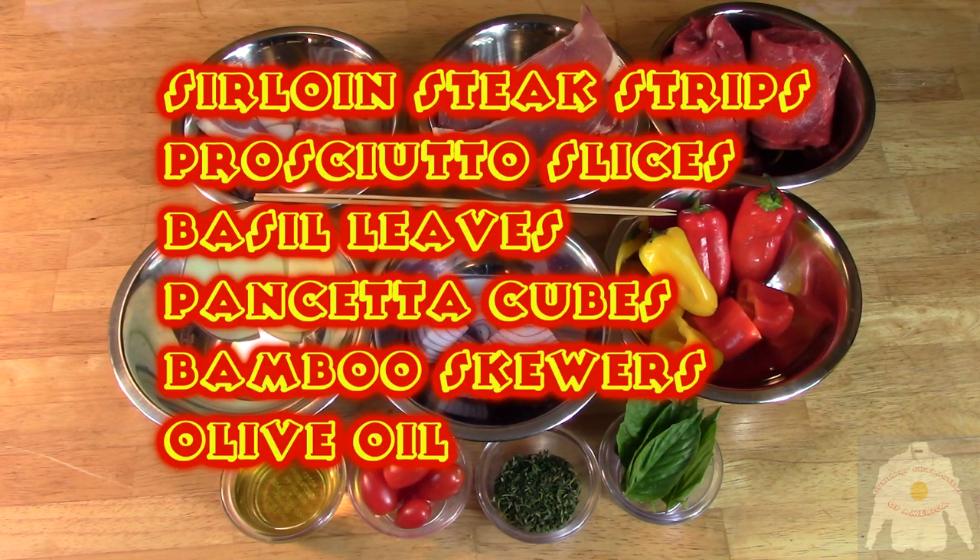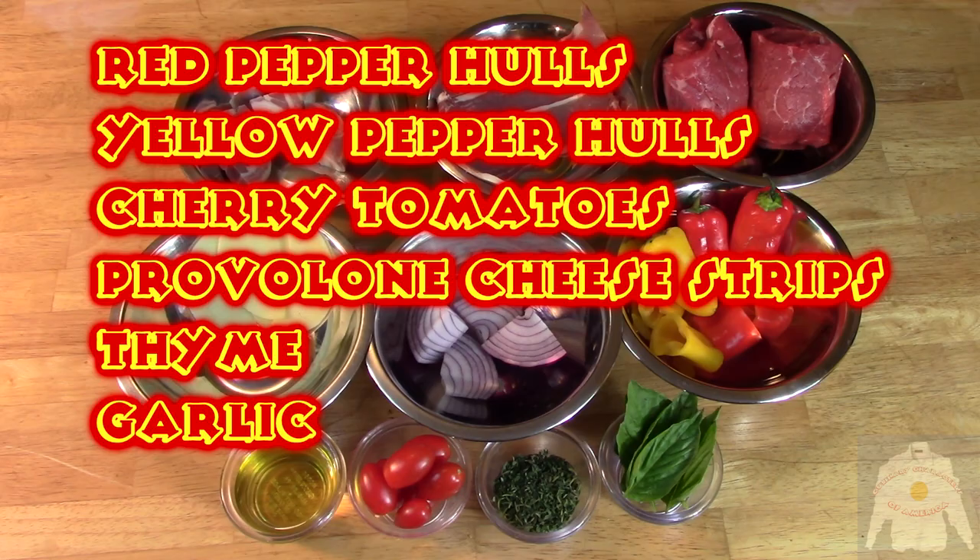Italian Beef Birds is a variation of bragiole. If you don't recognize it, let's just say it is a distant cousin. I am not using flank steak here; instead, I am using sirloin strips. I will roll the sirloin strips with prosciutto, basil, and provolone cheese. I will assemble the skewers using the beef rolls and vegetables to make the most attractive dish possible.